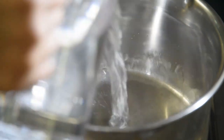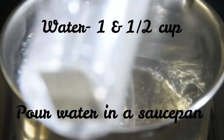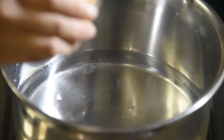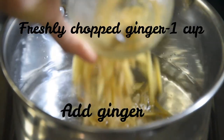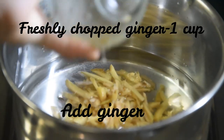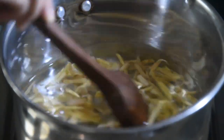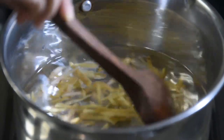Put 1 and a half cups in that saucepan. Add 1 cup of ginger. Now let's mix it. Now let's make the ginger syrup. Now let's boil it for 15 minutes.